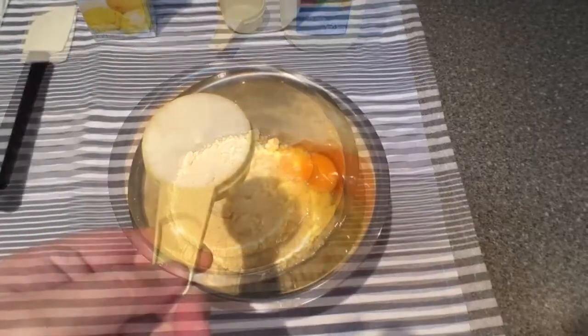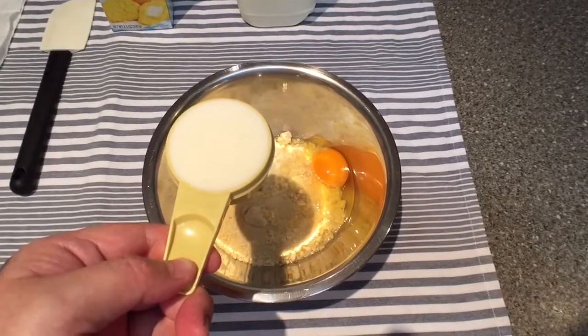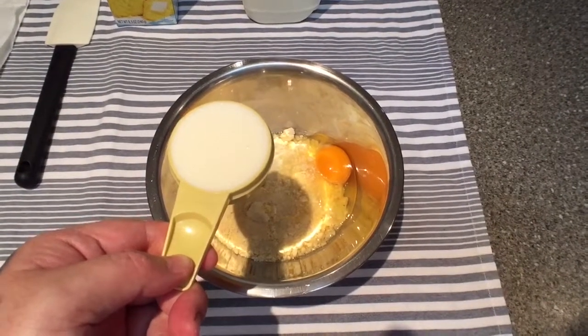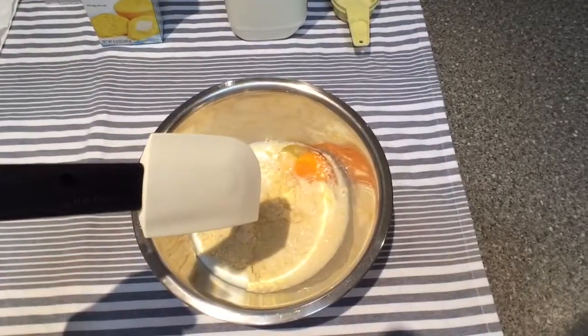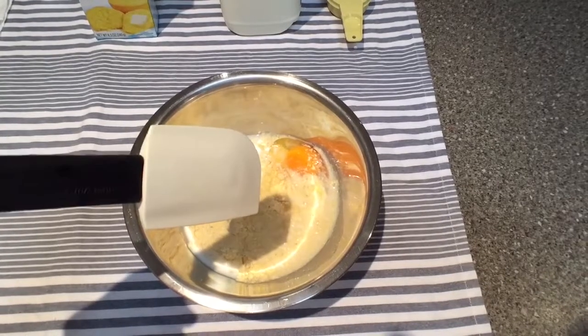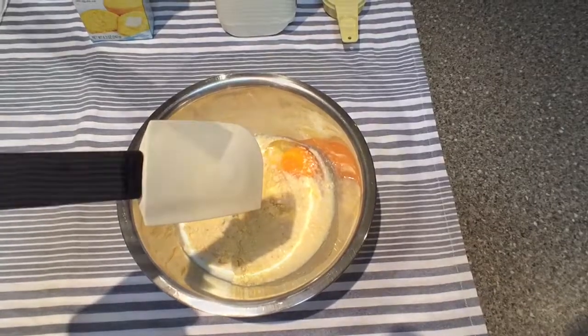Can only do it with one hand, people. One third cup of full fat milk — fresh if you have it, mine is not, as I am poor. Done. Next step: mix with spatula. And I will do that with one hand, so we'll get back to what that looks like in a sec.